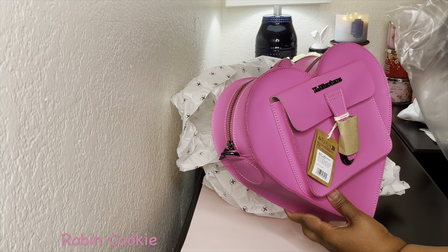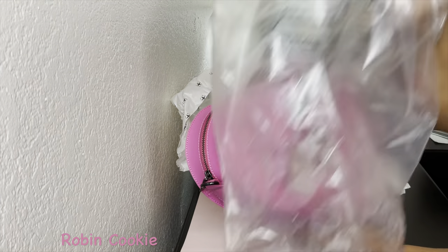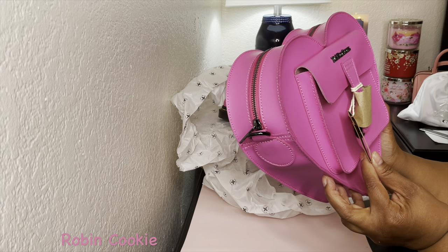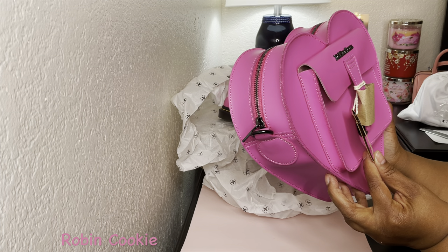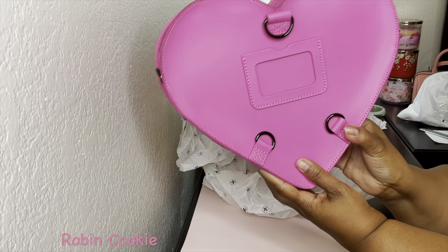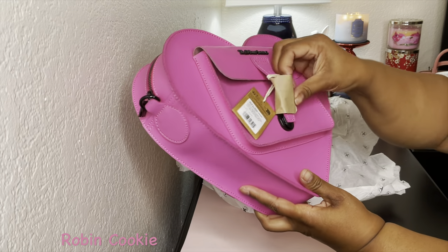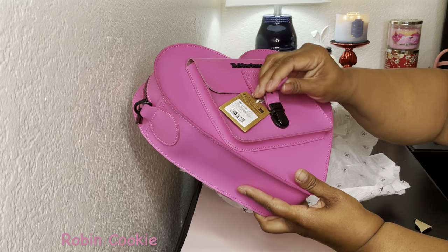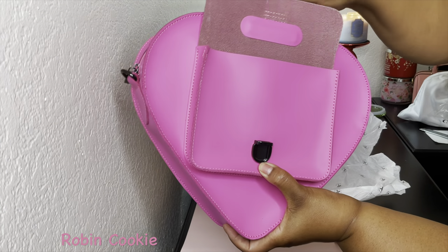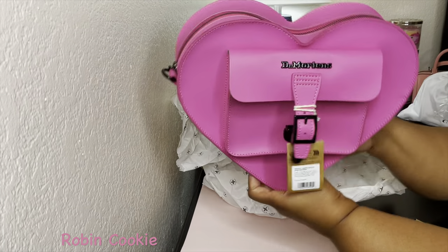Oh, look at that. It's called the Hearts Leather Backpack. And I'm not sure if this is real leather or if this is vegan leather. Let's see what this says. Oh, it's cute. And it has this little front pocket. It's like a push down, and that's how it opens. Oh, it looks like leather — it looks like regular leather. It feels like leather. And then this is the side view.